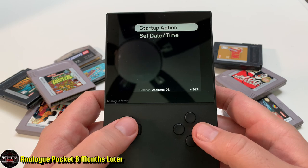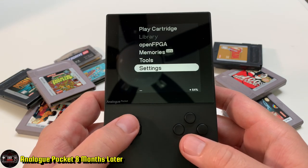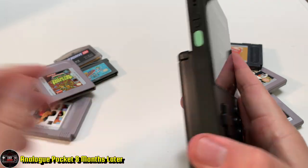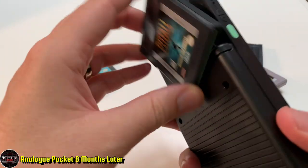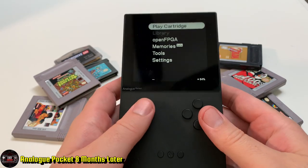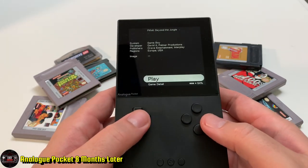I wanted this system primarily for the great screen, Analog's attention to detail with their FPGA, and the library. The library was going to be this all-encompassing historical database for video games, and it's still not out — almost a year since I've had it.